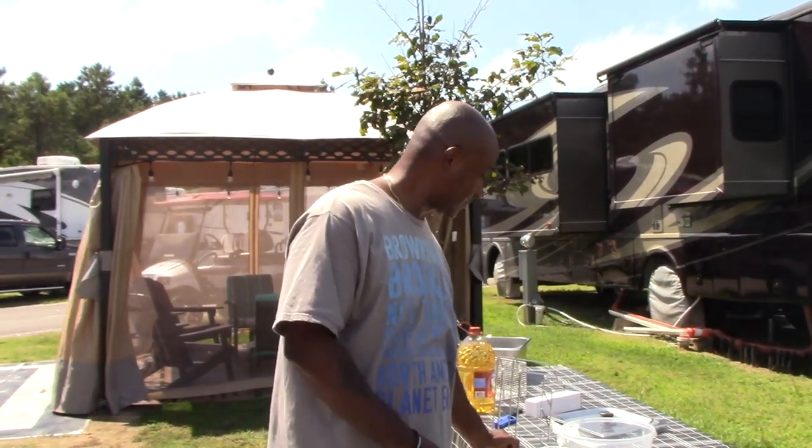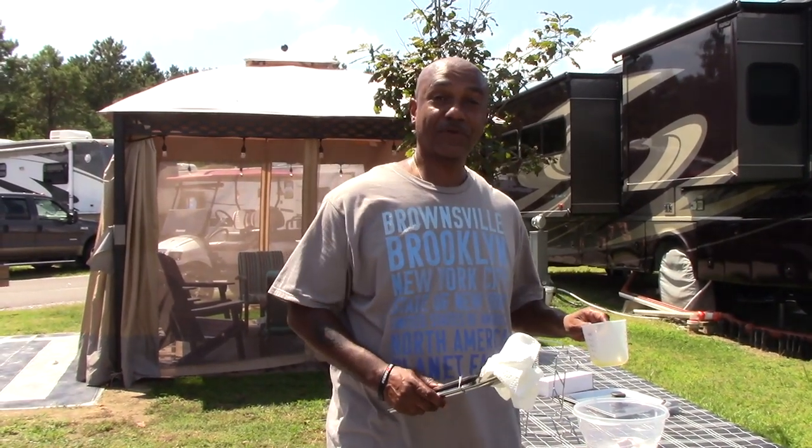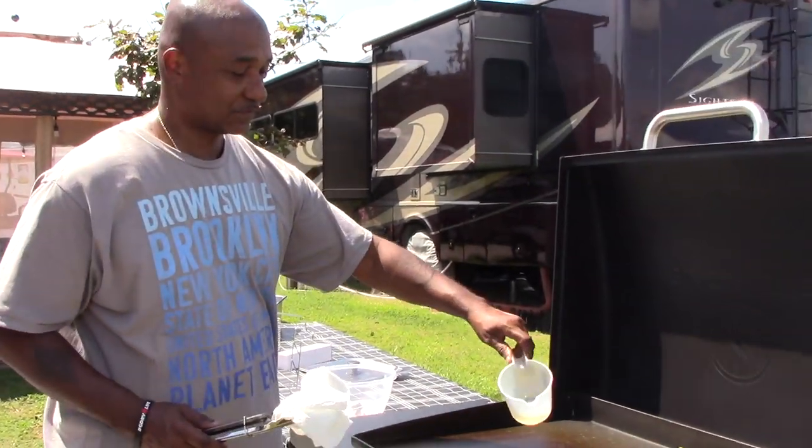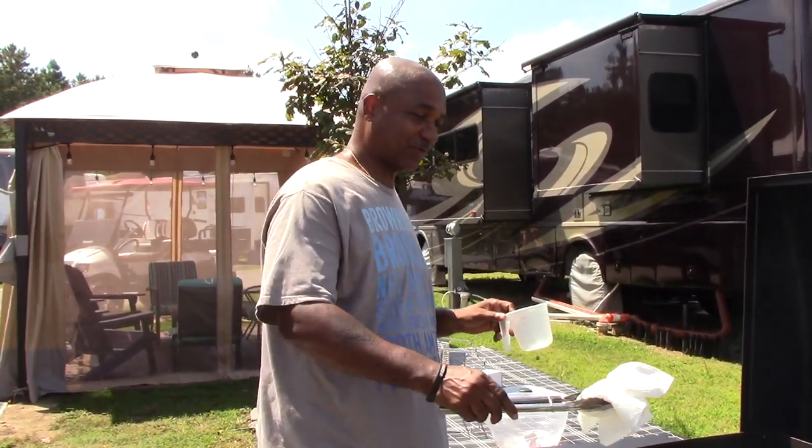It's recommended that we repeat this process at least three to five times, so I'm going to do it again — this will be our third time. I'm trying to create that non-stick surface.